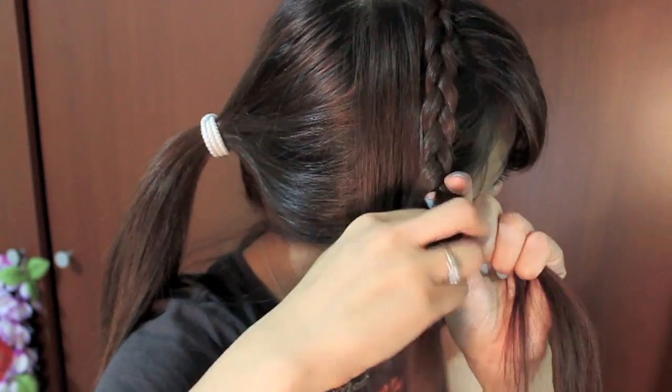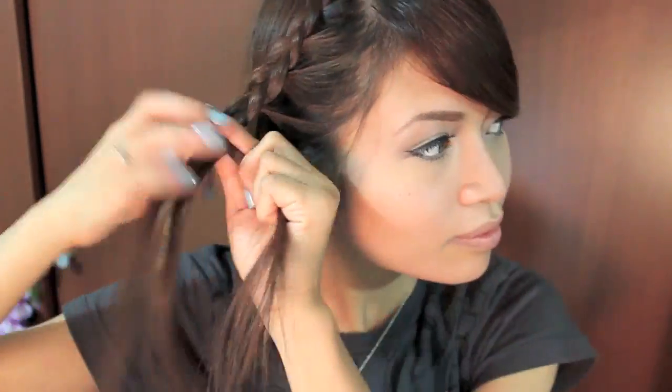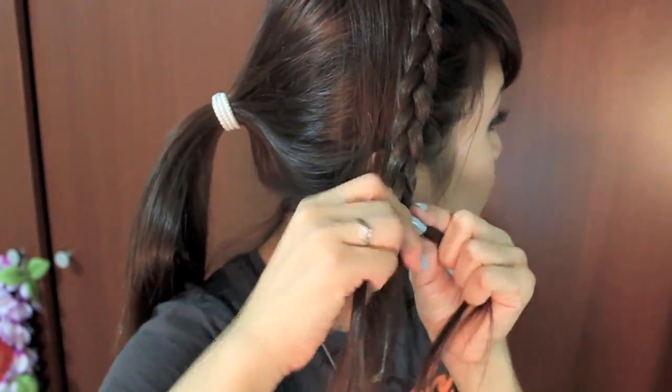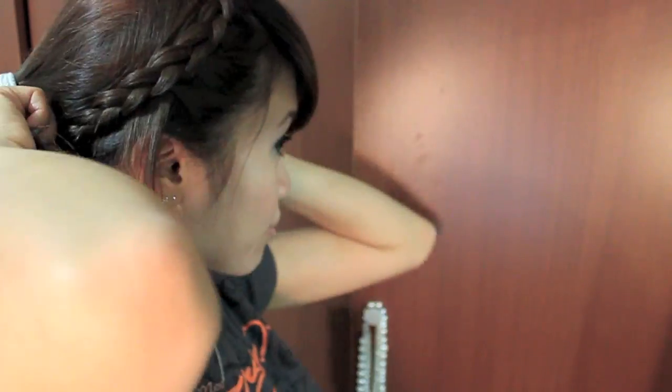When you get to the very end, just continue to braid your hair like so. After I finished the braid I just tied it with an elastic band like this.